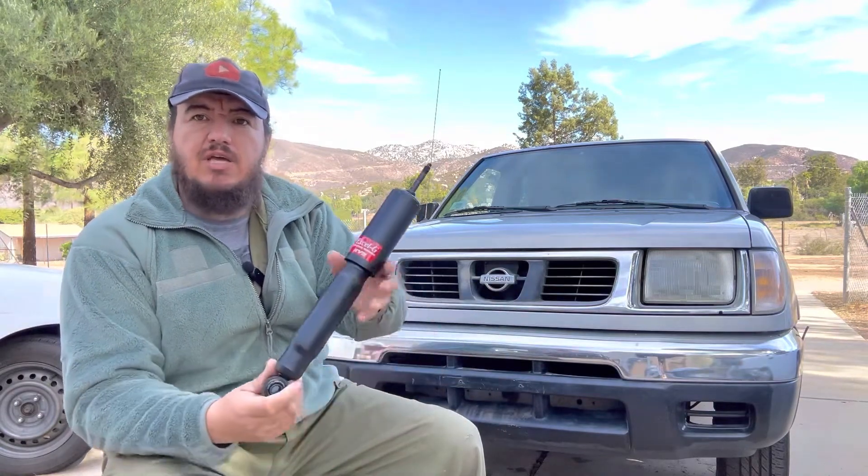So the first thing we need to do is lift the truck, set it on jack stands, take the two wheels off, and then we can get to the shock. With that said, let's get started.